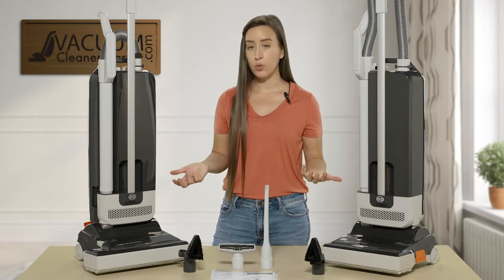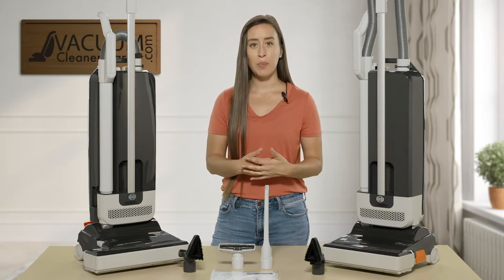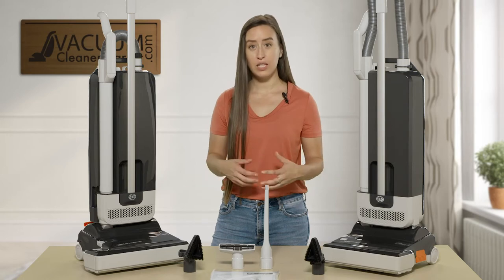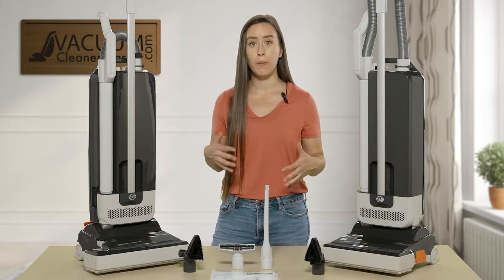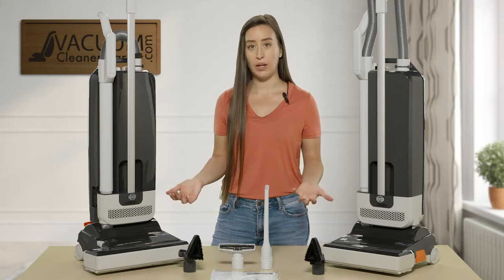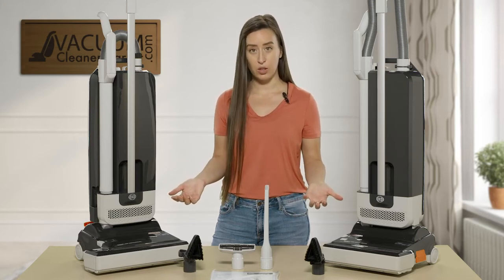The ideal flooring for these models — they can handle any and all hard flooring. There's a little squeegee on the back of the brush roll, which makes it excellent for cleaning hard floor surfaces. You don't have to worry about debris shooting out; it sucks everything right in. It's also great on carpeting — you have a four-height setting for your brush roll, so you can do any and all pile carpeting. This is a very versatile machine, great for mixed flooring.